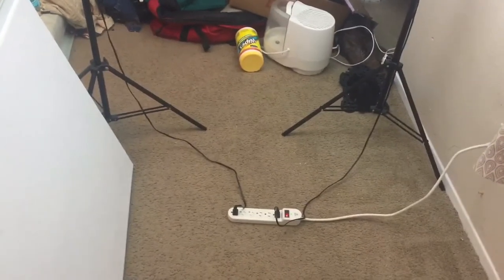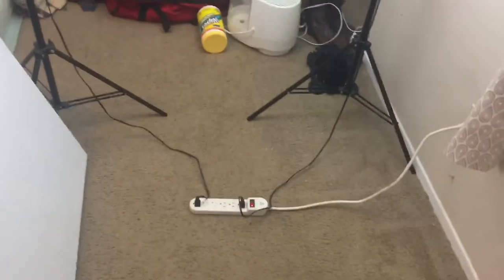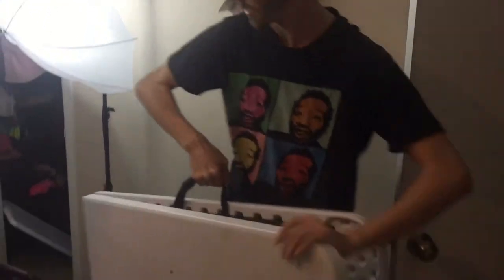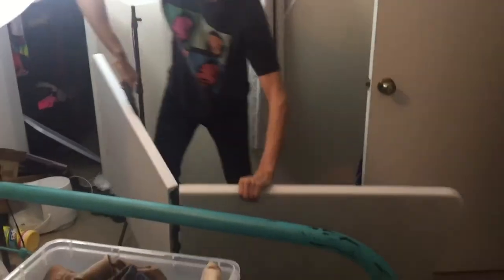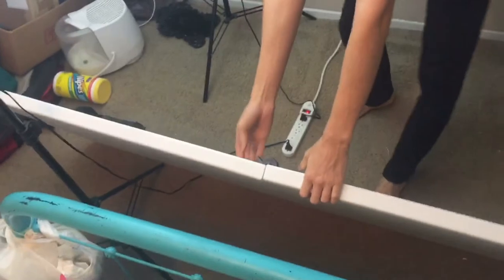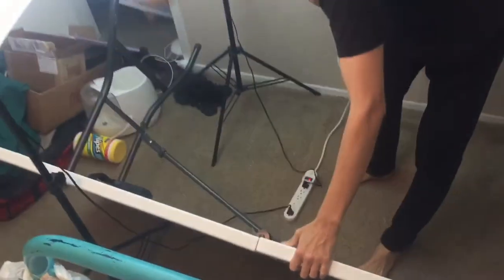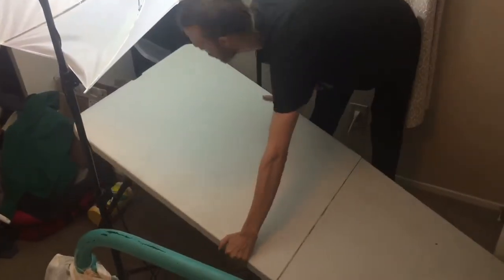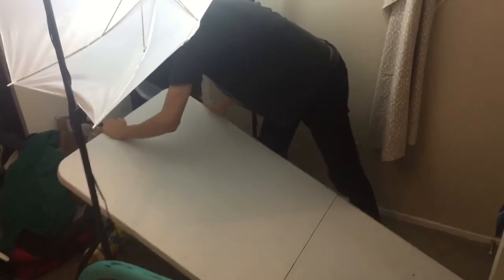First thing you're going to want to do is set up your lights on either side of where your table will be. So the first thing you do is unclip your table if you have one like that. Then you'll kind of put it over your cable here and set it up. Then you'll pop out one side, make sure you secure it, flip it up, and push it back as far as you can.